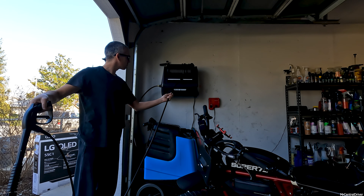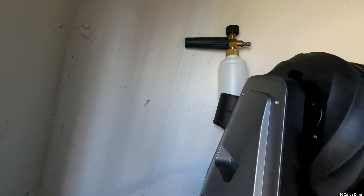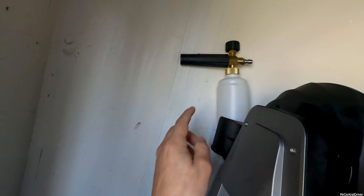The hose comes attached but you do not get a quick disconnect, so I put one on mine - it makes it so much easier to just hook up to my regular hose. I'd highly suggest picking one up. It also comes with a foam cannon, so they know you're probably going to be washing your cars with this. It's compact, not the biggest foam cannon, but nice that it comes with one.